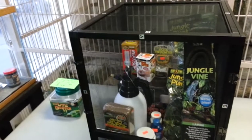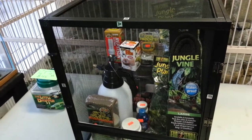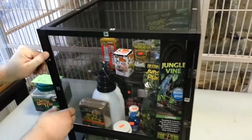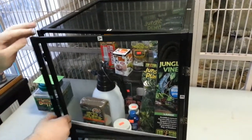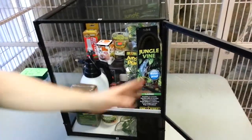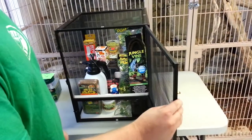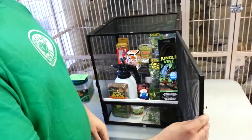This is Pinellas Candy Reptiles, and today I wanted to show you guys how to set up a veiled or panther chameleon enclosure. This right here is a small ReptiBreeze — your most basic setup for any baby veiled or panther chameleon. Their care varies a little bit, but it's virtually the same.